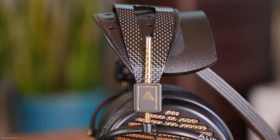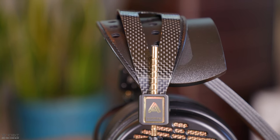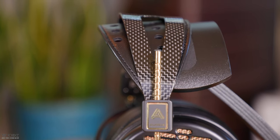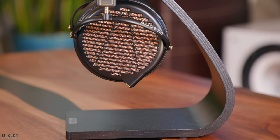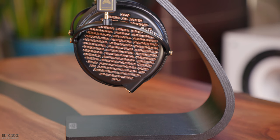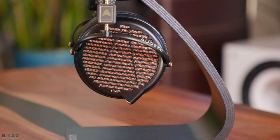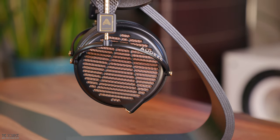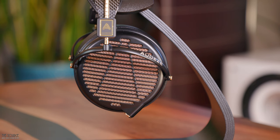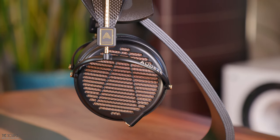The very well distributed weight of the LCD-4Z is 560 grams and includes a 1.9 meter quarter inch to dual 4-pin mini XLR premium LCD cable, premium travel case, and warranty card. From a looks and feel perspective, I am a fan of the LCD-4Z. The gold Odyssey logo rods and accent screws look good with the copper style grills of the cups. While the LCD-5 and the MM500 are all the rage right now from the Odyssey headphone world, I think the LCD-4Z represents some of the old Odyssey world using huge drivers and some of the current lighter weight design direction Odyssey is going with their headphones.